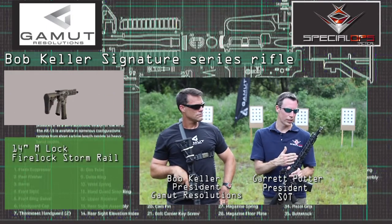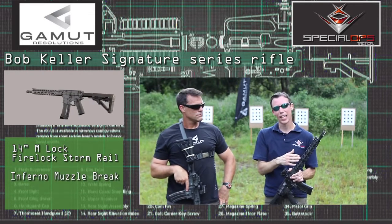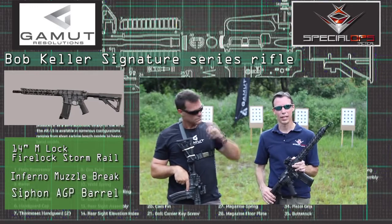This rifle features our 14-inch M-Lock Firestorm Rail, coupled with our Inferno Muzzle Brake, and our Siphon AGP Barrel, which is the heart and soul of any gun.